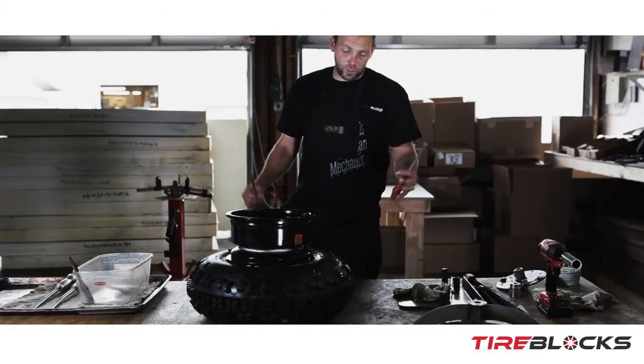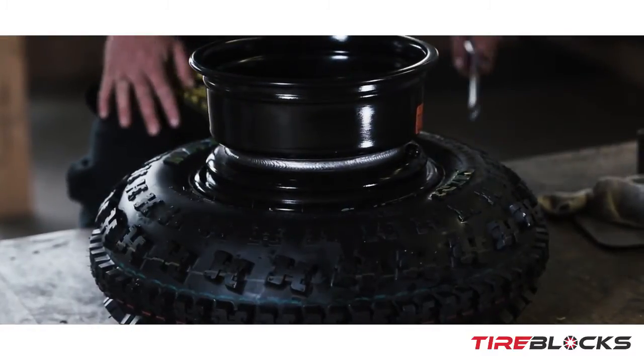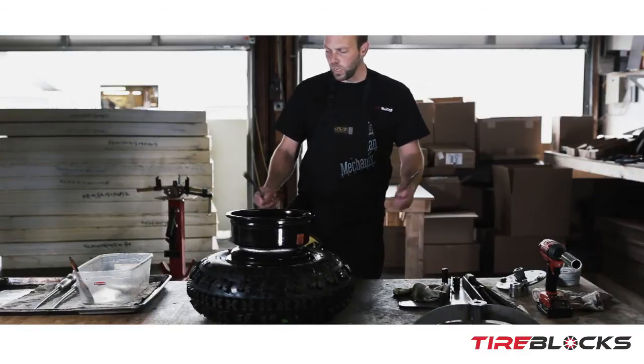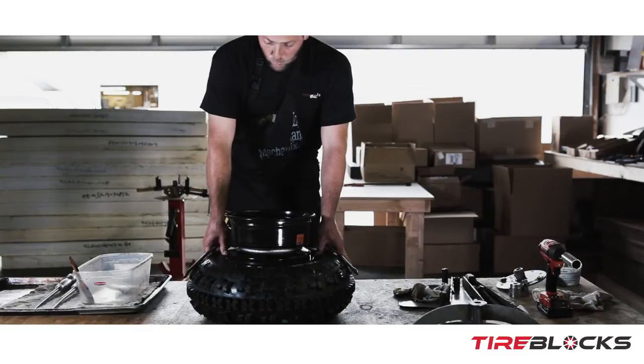After you get the blocks installed, put the wheel in — make sure it's clean and get all the excess silicone lube off the wheel and tire. This will make it go a little easier; if it's too slick, the wheel just keeps popping out and you're chasing it, which is pretty challenging. Sometimes having a second person to help you makes a difference.